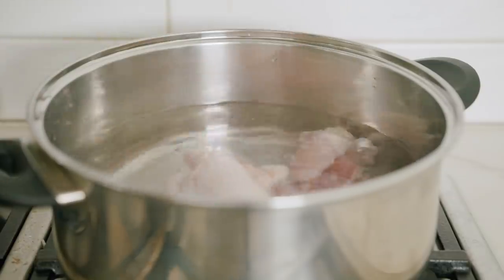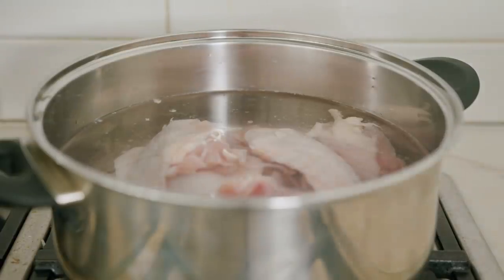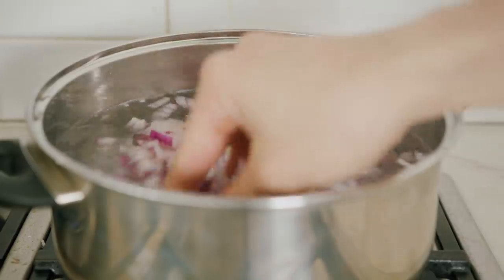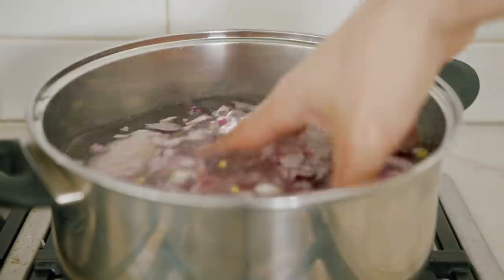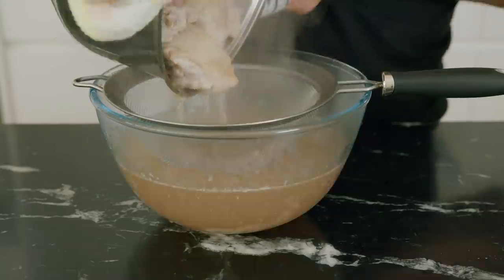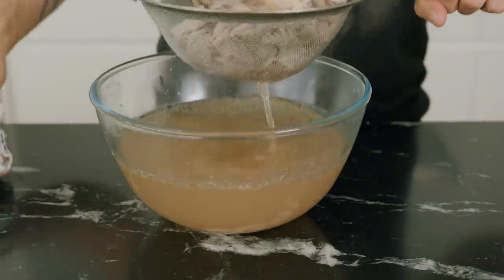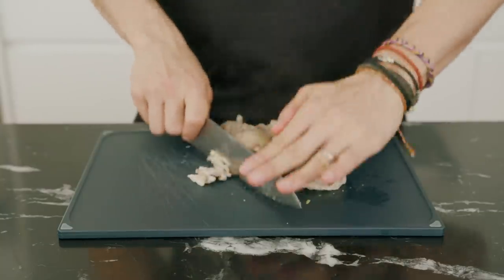For the meat, in a pot of boiling water add some bone-in chicken thighs and chopped red onions — you can use half a chicken if you want. Bring this to a boil, season with salt, and simmer for an hour. After that, separate the broth from the chicken — don't throw away the broth, we'll still use it — then quickly debone the chicken and chop it all up.